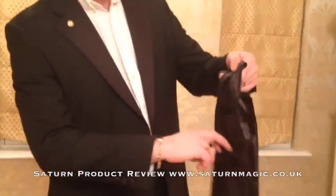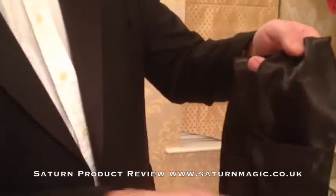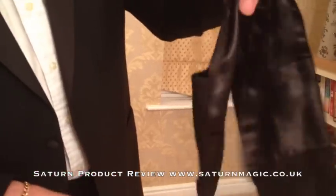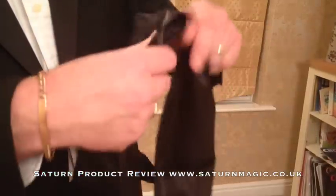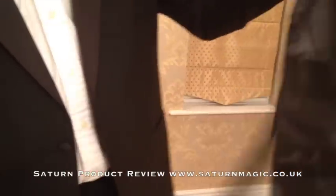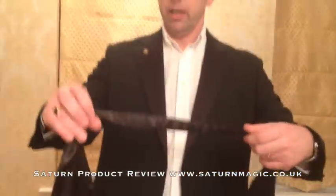It has two pockets on one side and one pocket on the other. You can wear it either way around by putting a twist in it. It's about 1.8 meters long, and the pockets are big enough to easily fit a deck of cards in each one.